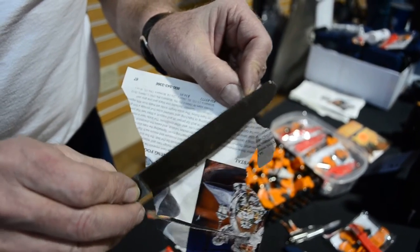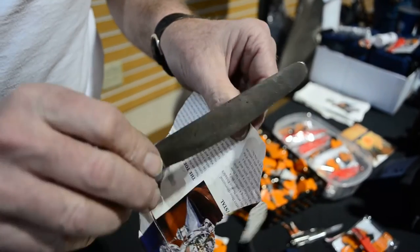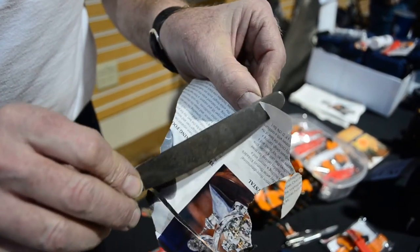That's sharp. It's not as sharp as a razor blade, but for a butter knife, that's sharp.